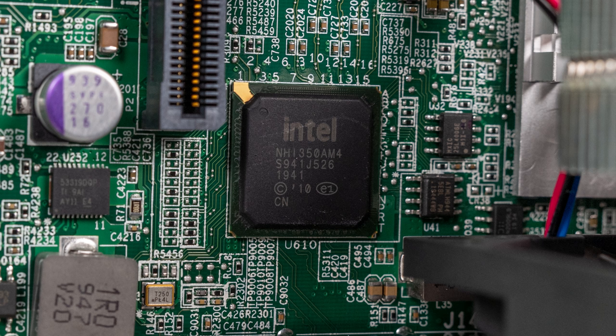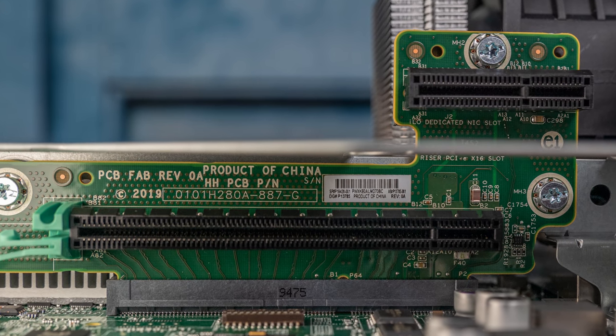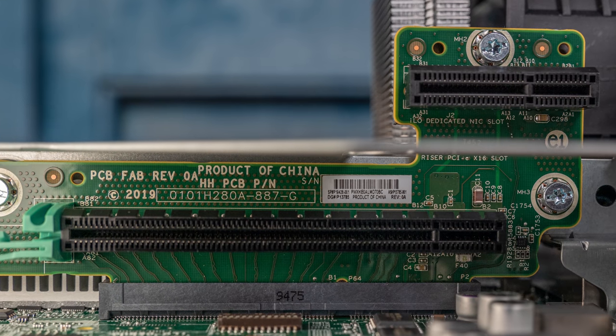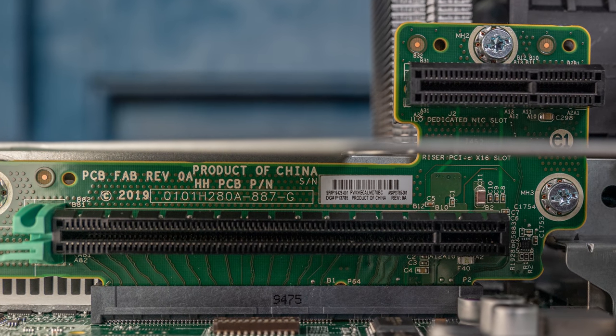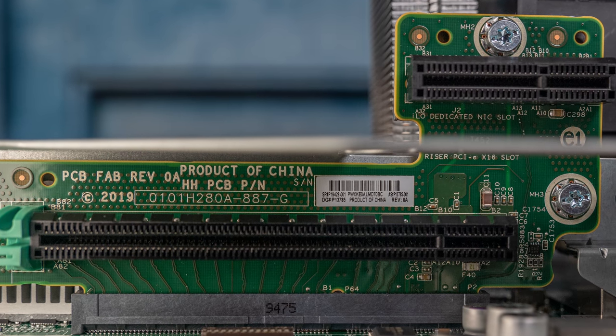While network bandwidth has doubled and HPE is using a higher quality NIC, one will have to use the expansion slot if you want to get 10GbE connectivity or anything faster. And since you actually have a PCIe x16 slot in this generation, you could theoretically use even higher speed network adapters.